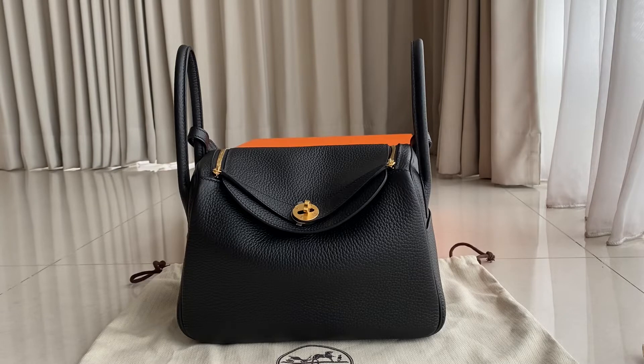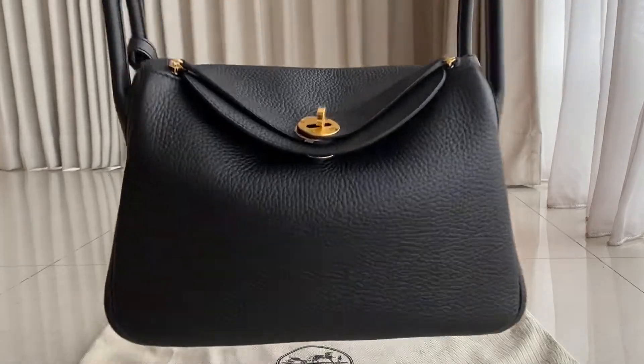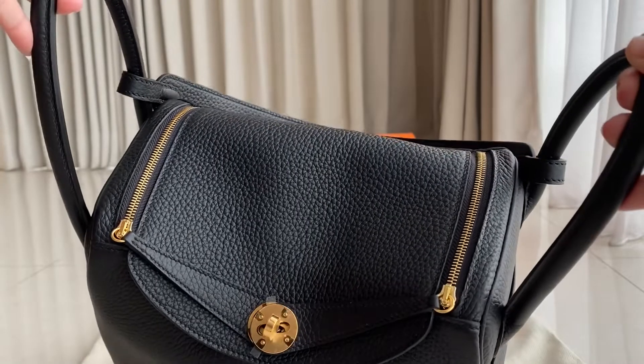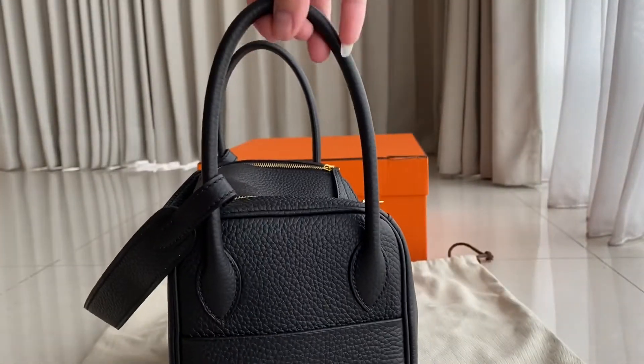This one comes in different sizes — this is the 26. We have the smaller one which is the Lindy Mini, we have the Lindy 30 and 34. So let's start with this one first. As you can see, this one has gold hardware. We also have the rose gold hardware option.